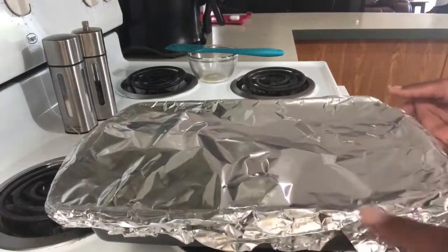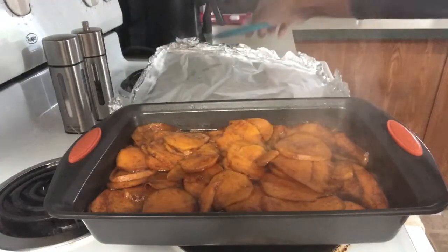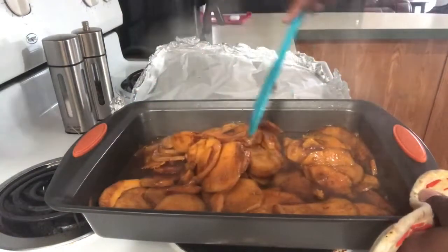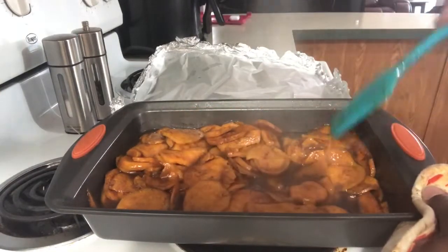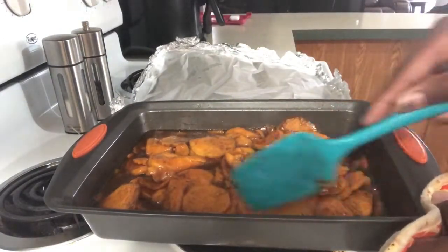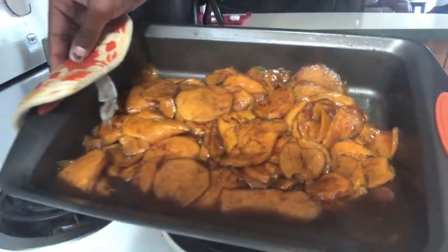It's been 30 minutes so we're just going to check on our sweet potatoes. They are done — they are tender, they're soft, they're no longer hard. I cut mine really thin so it wouldn't take as long to cook, but if you have thick potatoes you can slide them back in for additional time. There we have it — southern style baked sweet potatoes, or candy yams.